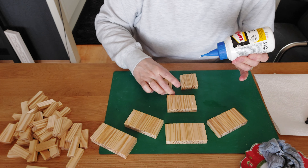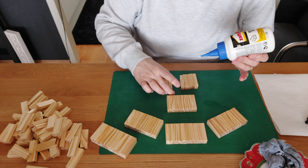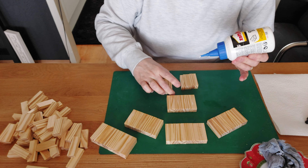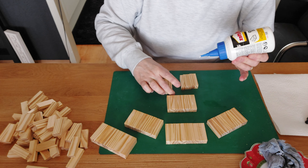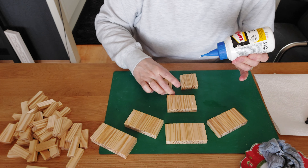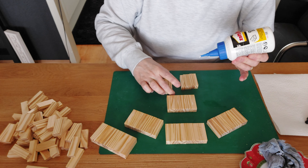Now grab the owl body and do some glue on the top. Place it down, then place the head exactly in the middle. Squeeze it together. Now we already have the body and his head — we only need the top. I'm going to try something new; I really have no idea if it will work. We're going to do four blocks in a row, squeeze it, wipe away the glue, and let it rest first.